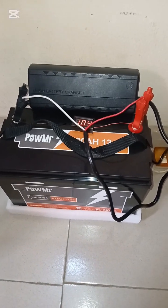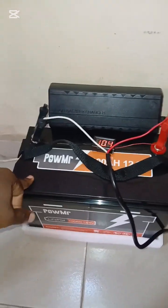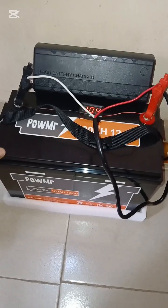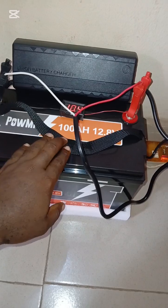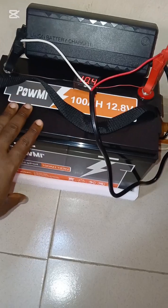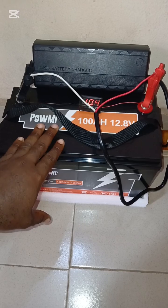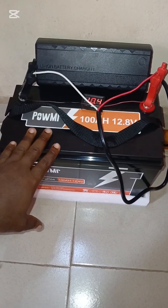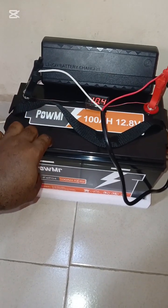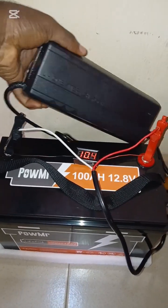Welcome to another test video. In this video we want to see how long it will take this battery charger to charge up this battery. This is a Power Master 100 amp-hour 12.8 volts LiFePO4 lithium battery. We have a couple of test videos specifically for this battery as well — one that shows the capacity, how long it will last on particular loads, and another that shows the inside of this battery.